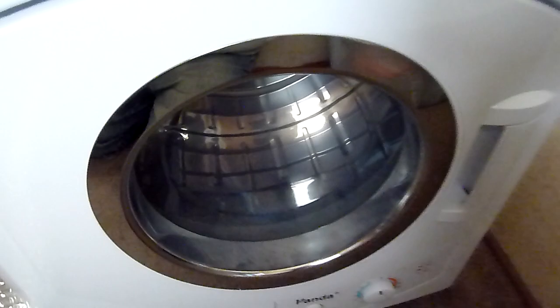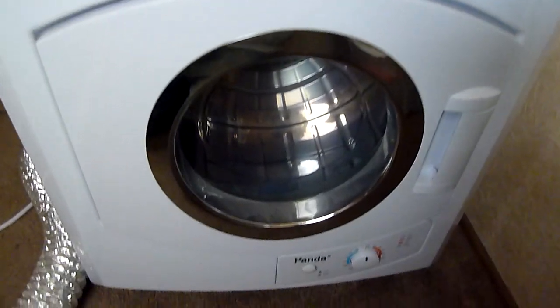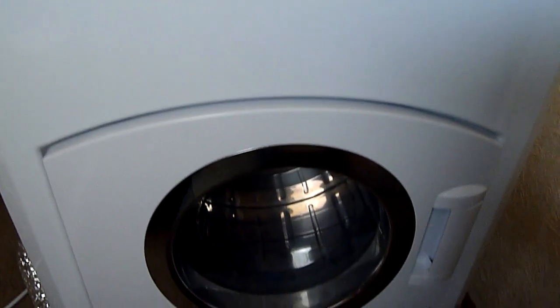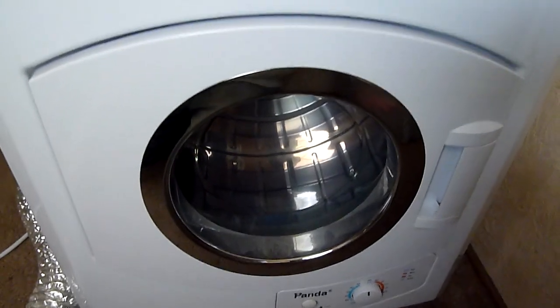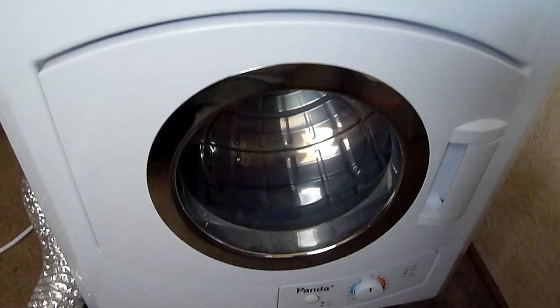Anyway, this is just an update after four years of use. I still got it, still works great, and I highly recommend this dryer. It's a lot cheaper now on Amazon — I paid $325 with shipping, but I think it's in the $200 range now.